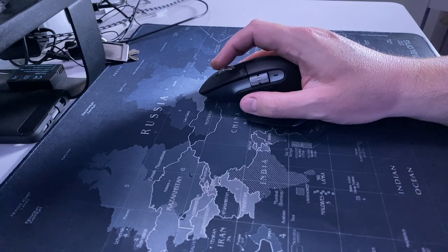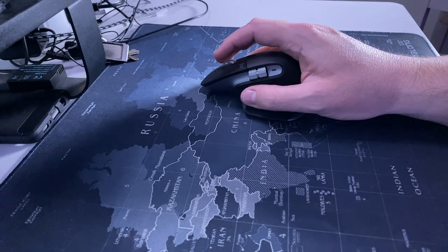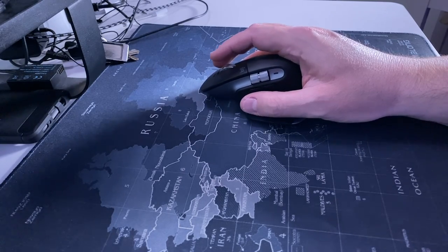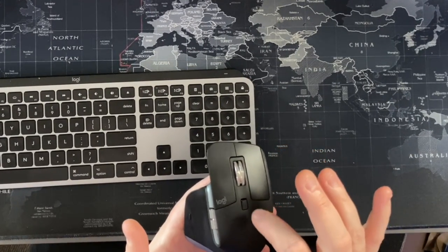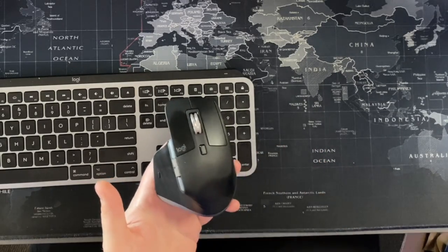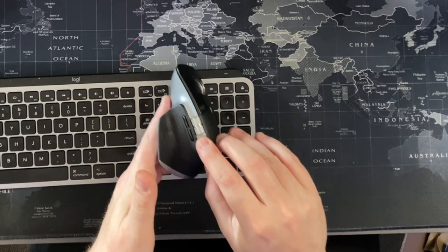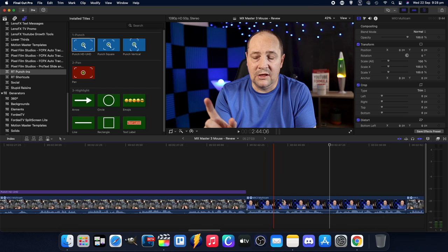It has all the standard buttons — left click, right click. The scroll wheel has two settings: a freewheel style where you can just spin it freely, or a ratchet style where it clicks in increments that you can feel tactilely. I have mine set to the increment setting. It also doubles as a middle button by pressing it. There's an additional button at the back that can be programmed, and a side wheel on the side.